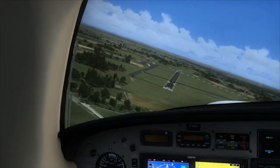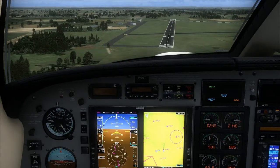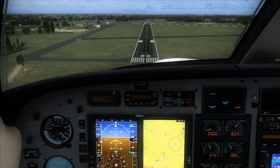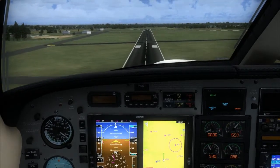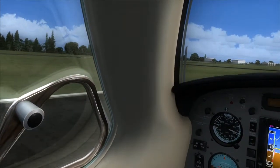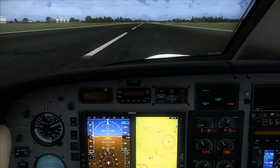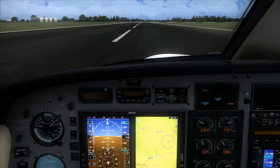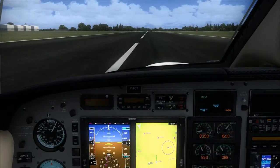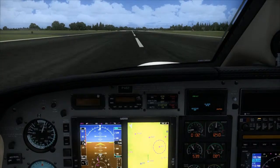Over-shot the runway centerline just by a little bit, but we can turn in and correct for it. We'll put our last notch of flaps down. We are trying to land on the 1,000-foot markers. Put her in beta and ease it out of beta. See — barely any brakes were used during that landing. That's good too — saves wear on the brakes, because those things are pretty expensive.